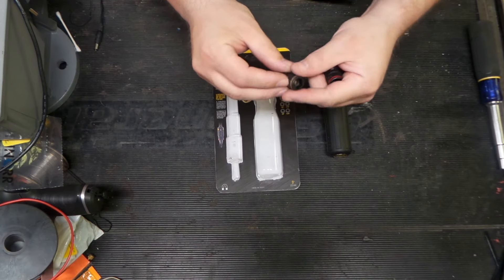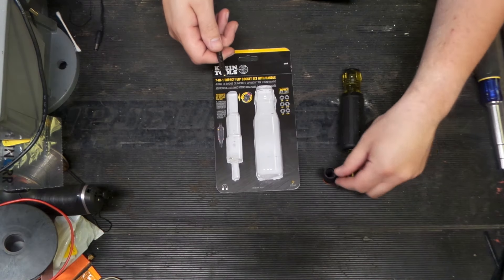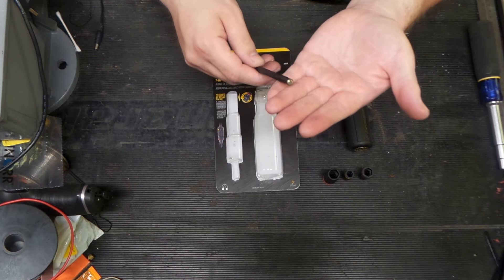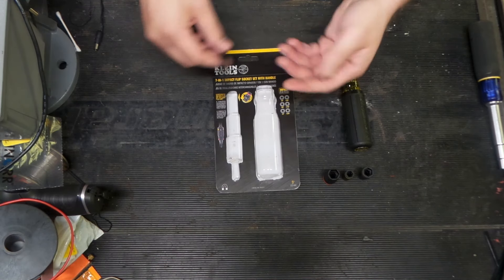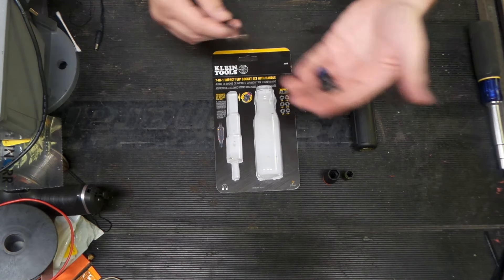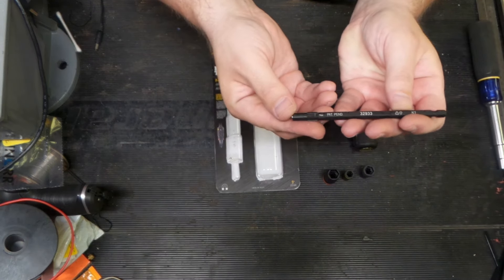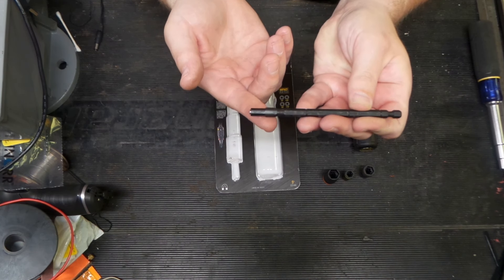You can see the magnet is at a spot where it'll grab things. One nice thing about this is you can clean the magnet off. Milwaukee and probably DeWalt have similar tools out now, but that has always been the problem with this style tip — the ones with the integral magnet in the socket head. If you drop it, it just gets full of metal debris. So it's kind of nice that you can clean it off.